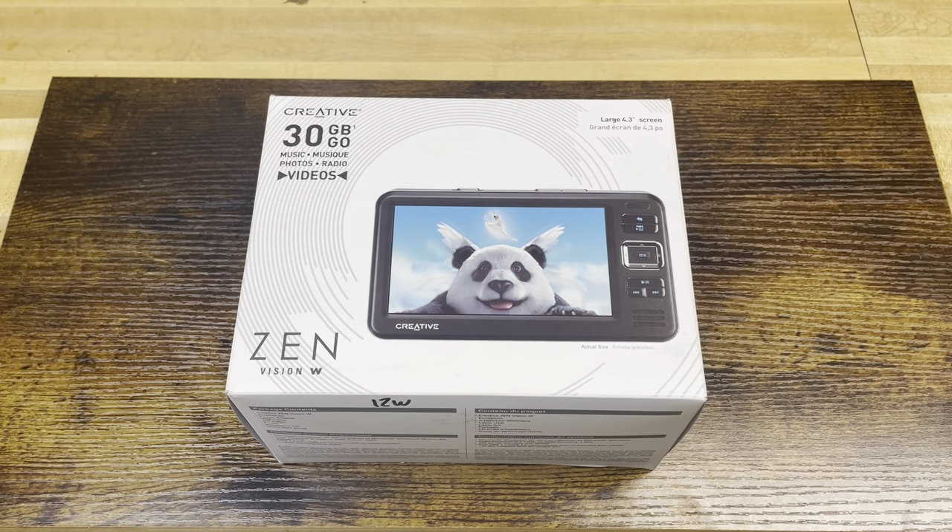Hey, what's up everybody? It's your good friend AirsoftMan819 here again with another episode of Retro Tech. Today's review is going to be on another portable media device that I own, a vintage one. This is probably the crown jewel of my portable device collection. It's a very rare device, still very sought after — not just this device, but devices made by this company.